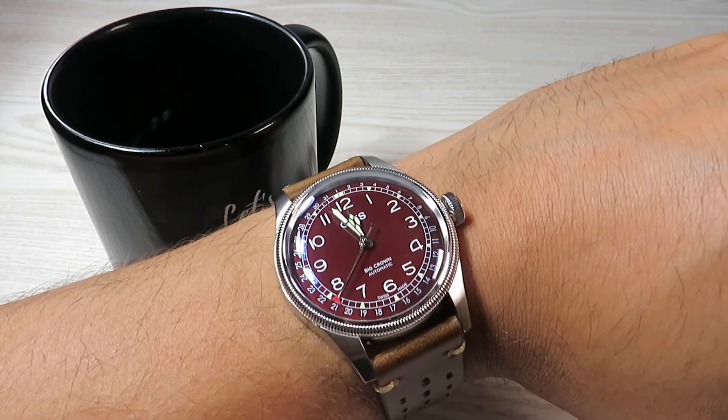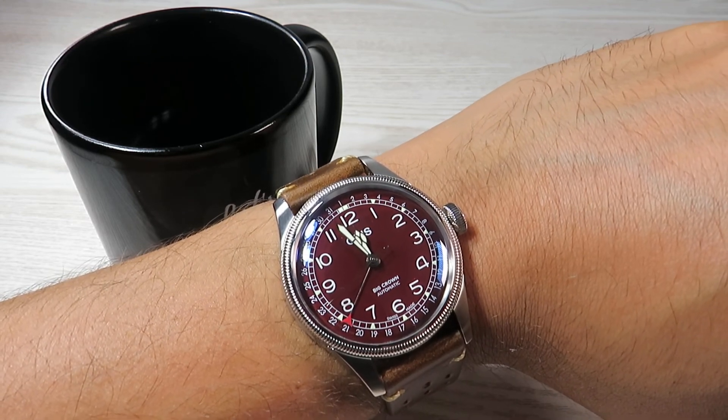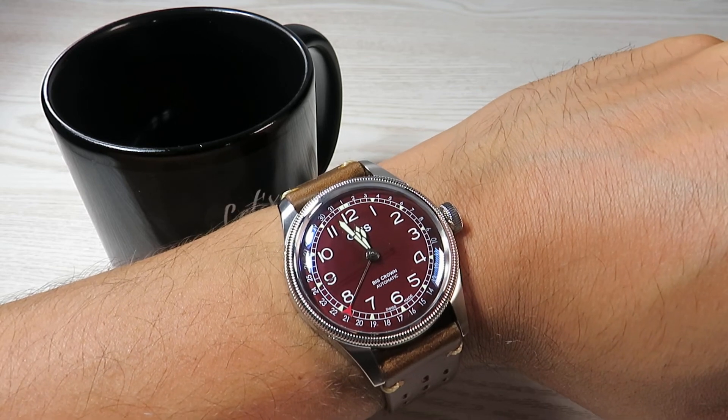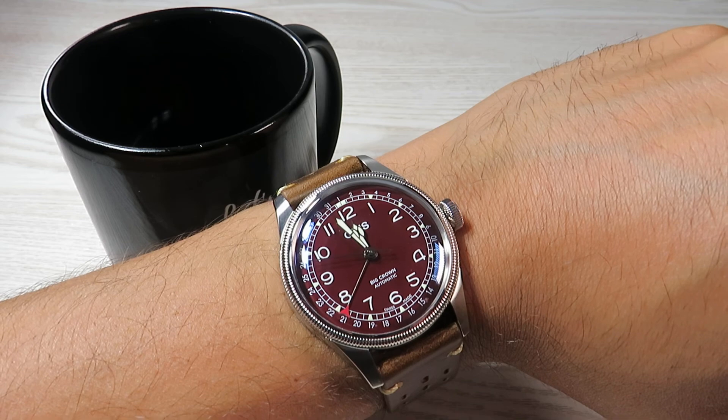I'll give you the final look on my wrist. Thank you very much for watching — this concludes our review of this Oris. I'll see you with my next video shortly. Until then, stay safe and look after one another. Thank you.